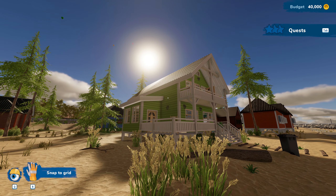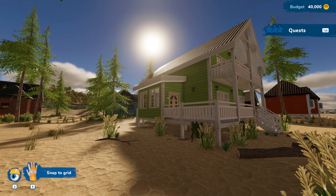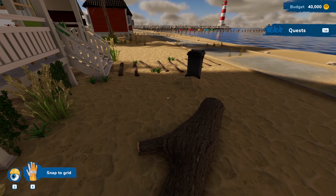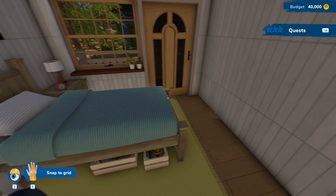Look at that — the sun is setting on this beautiful beach day. I actually kind of like this green with the white. It really looks nautical and beachy looking, and I really like it.